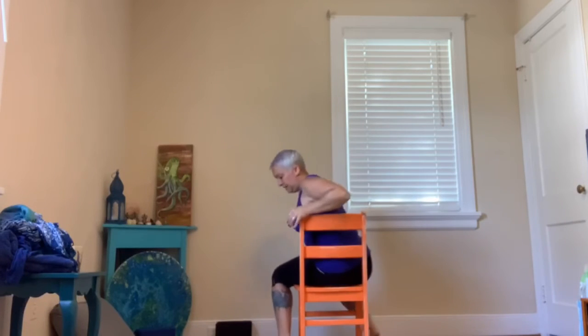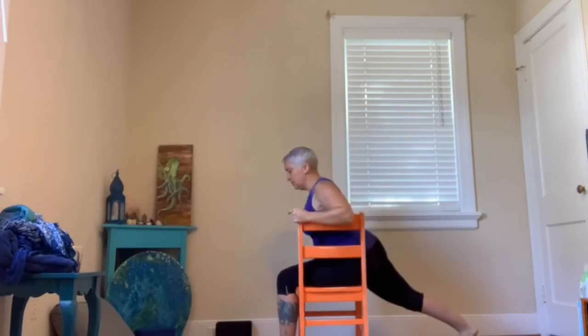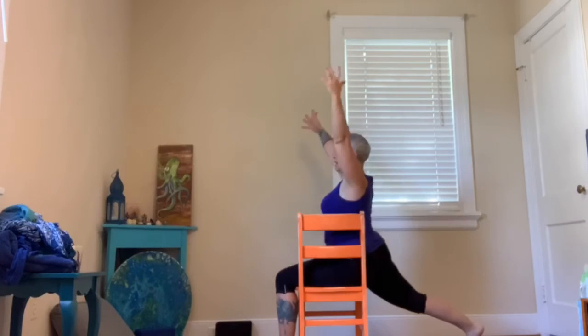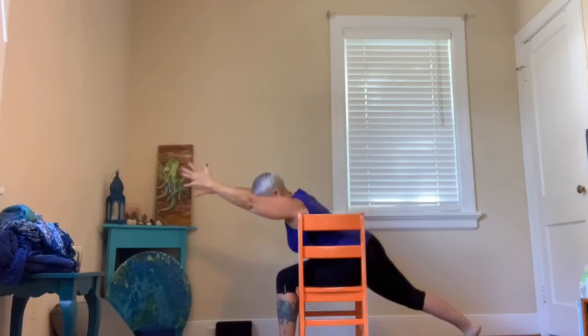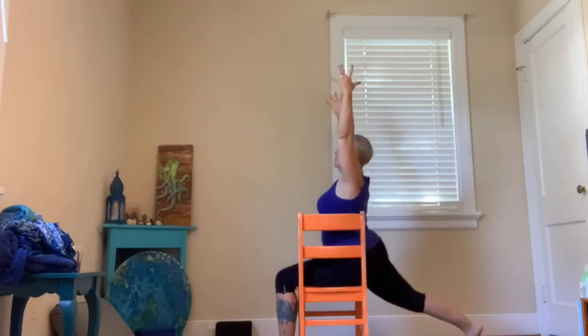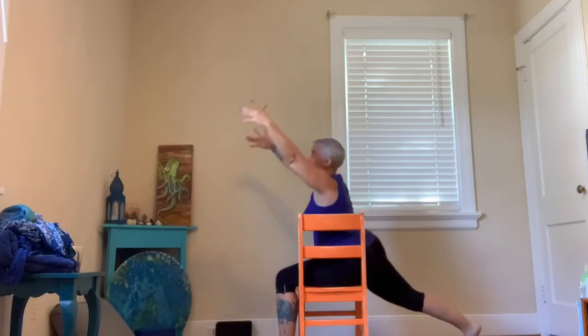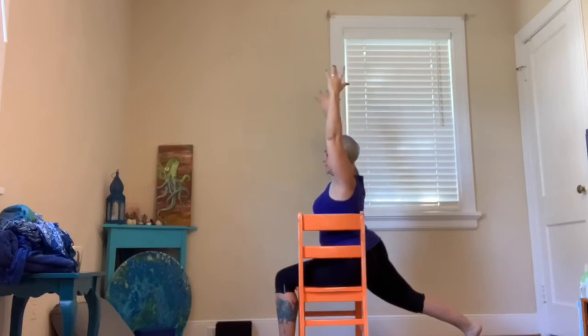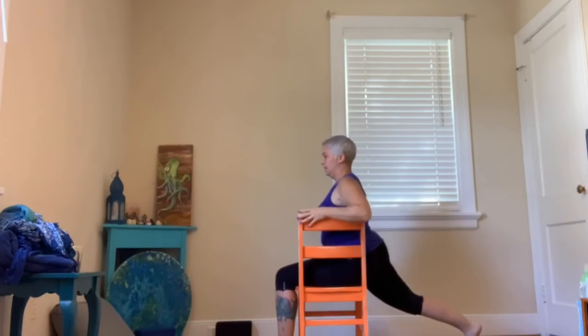Spin ourselves around the other way. Left leg forward, right leg back. Finding your lunge — hips are square, back heel lifted, arms reaching up. Take a big inhale. Exhale, bow forward. Inhale, lift up. Exhale, bow forward. One more: inhale, lifting up. And exhale, bow forward. Then we'll lift up and the arms can come down.